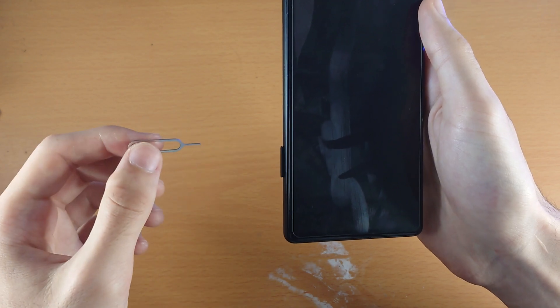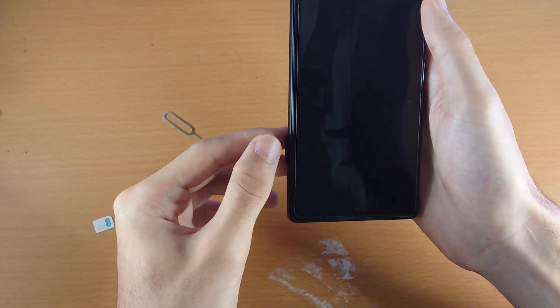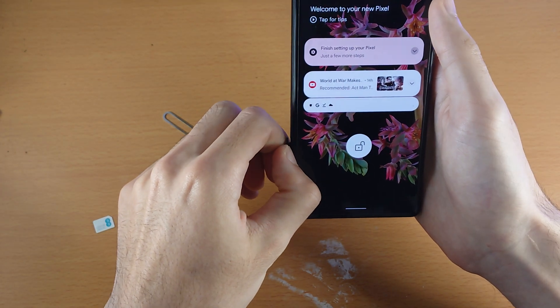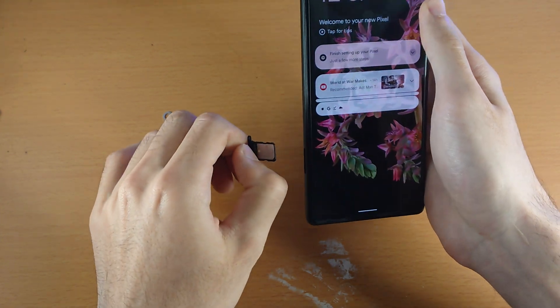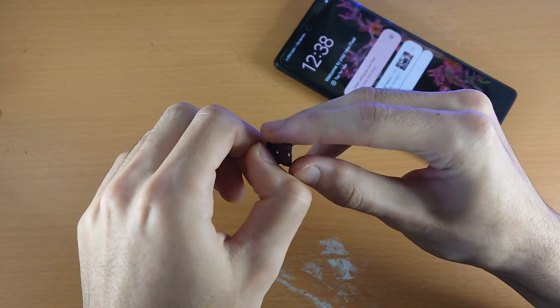Push up to release the SIM card ejector. Then use your nails — you should be okay even if you don't have long nails. Just push up, wiggle it a little bit, and you'll see the SIM card tray eject fully.